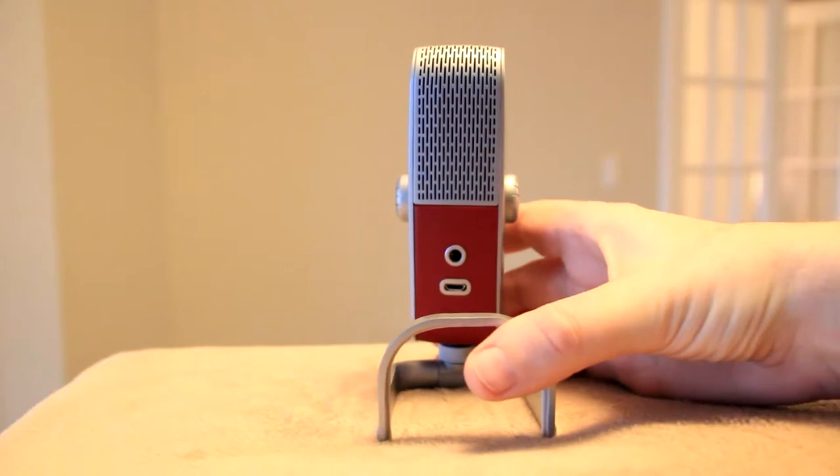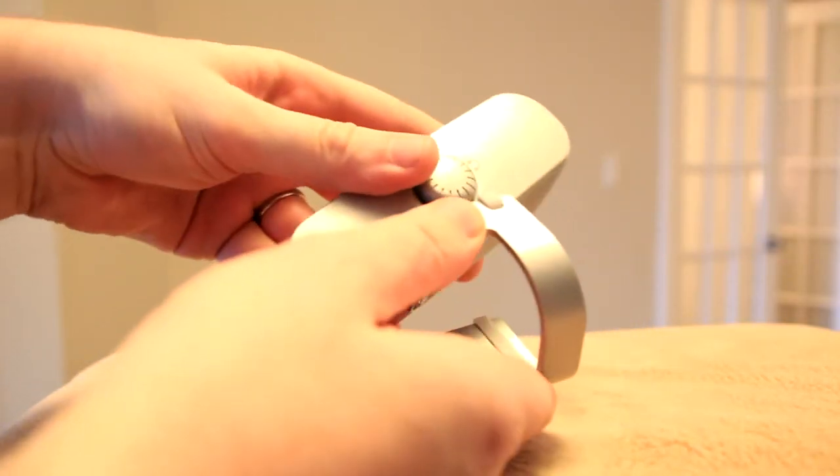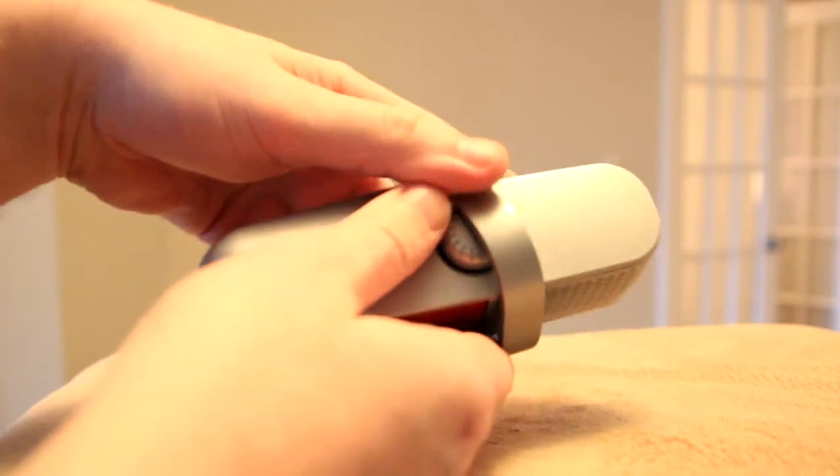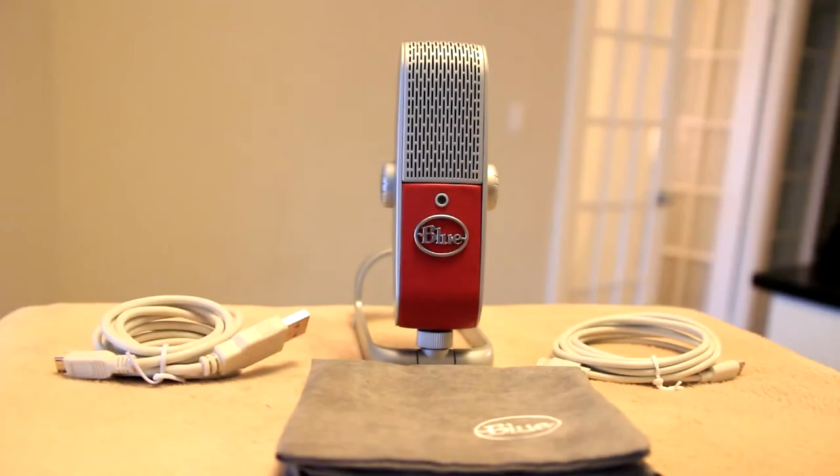Here's a shot of me turning the Raspberry around. On the back you can see its integrated stand, and you can also see the microphone and USB ports. What's really neat is the stand is collapsible, letting you very easily transport the mic to your next recording location, wherever that might be.